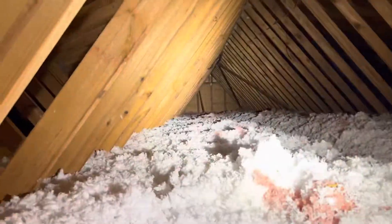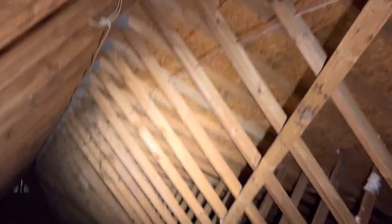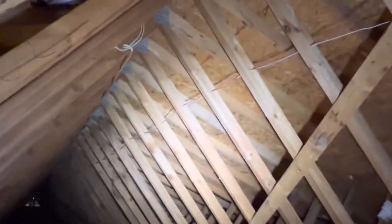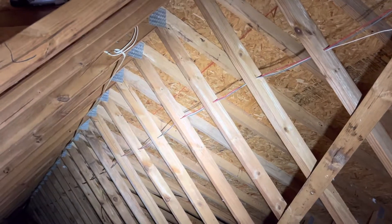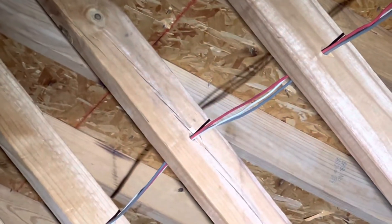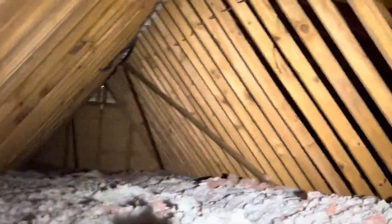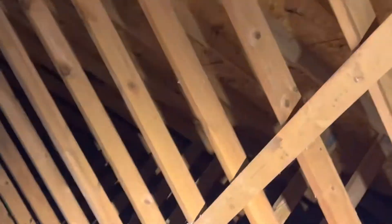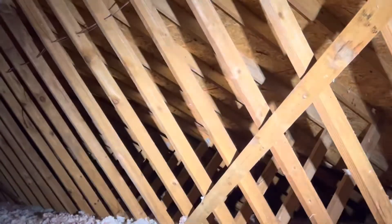Trusses are easy to inspect: make sure none are cut into or notched. You cannot modify trusses unless the modification is approved on the original drawings or by the truss manufacturer. Trusses use the minimum amount of wood to build a roof, but are super strong because the gusset plates and webbing hold everything together. If you start notching them, drilling into them, or breaking a gusset plate, they become very weak. Strong when intact, very weak if you start modifying them.